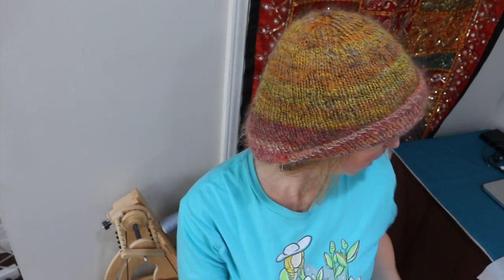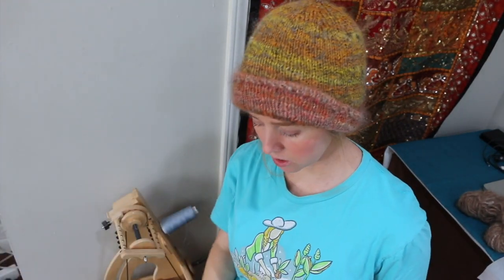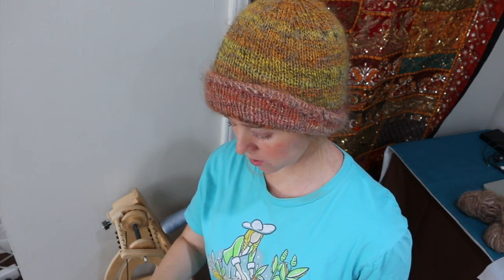The first thing I need to show you is how to prep the wool. You can just use dog combs, but you need two of them. These are just really inexpensive dollar store dog brushes, and this is the wool.